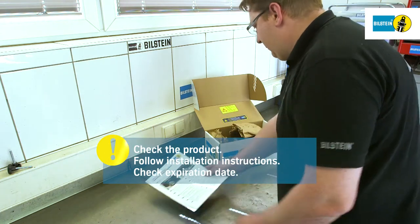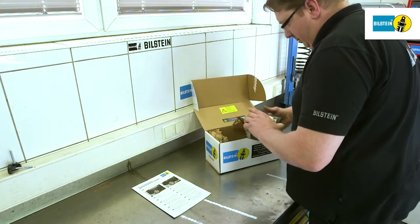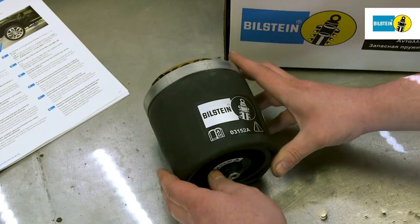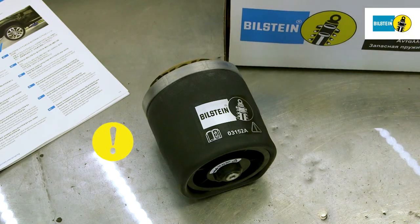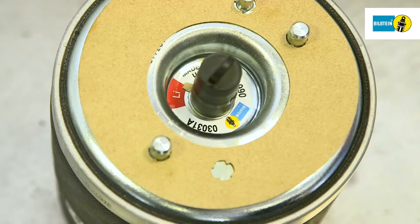Check the association prior to installation. Take the air spring out of its packaging and check it prior to installation. Please refer to the provided installation instructions and check the expiration date. Measure the length of the Bilstein air spring and compare this to the stated maximum length in the installation instructions.